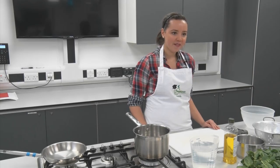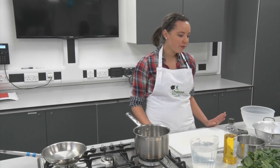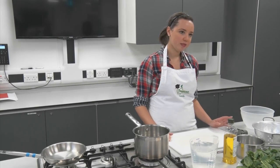Today we're going to be making a pasta carbonara. It's a really quick, simple, healthy and easy dish to do. We're going to start off with preparing the pasta because that's the longest step to do.